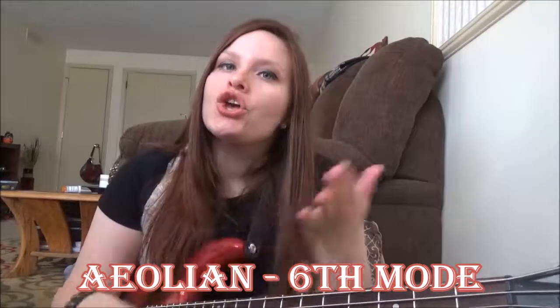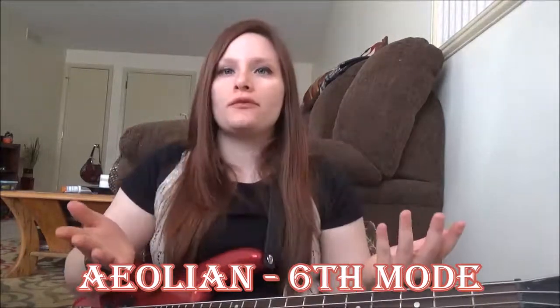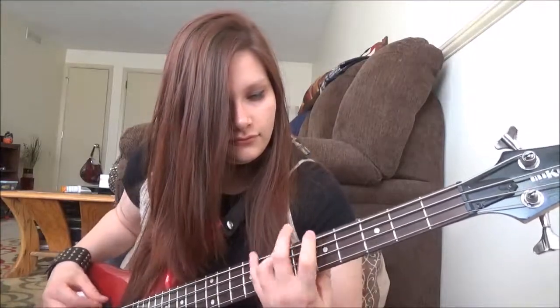Then we go on to our sixth note, and our sixth note is actually going to be very easy, because that is our minor scale. In C major, our sixth note is A — so that's our A minor. Aeolian is always going to be your minor scale. So that's Aeolian, and that's your sixth note — pretty easy to remember.